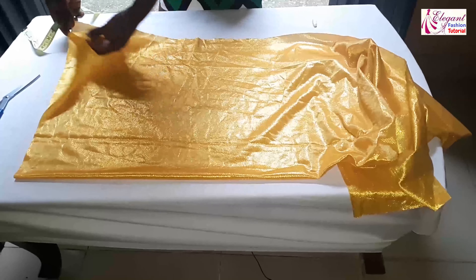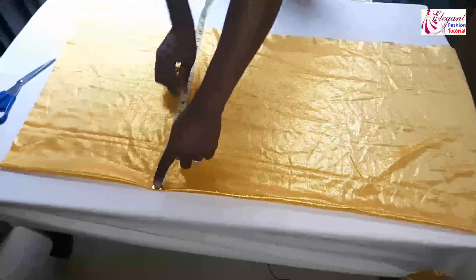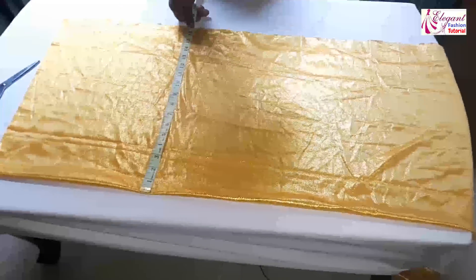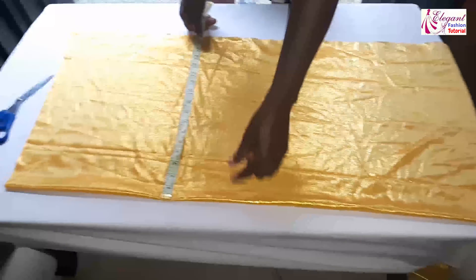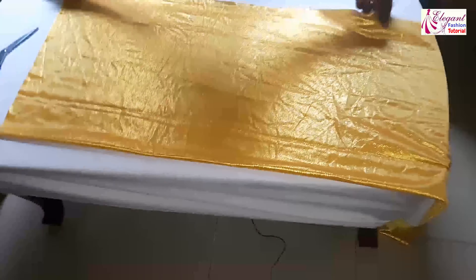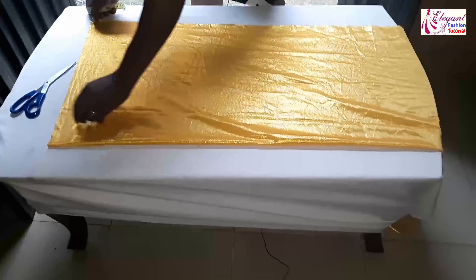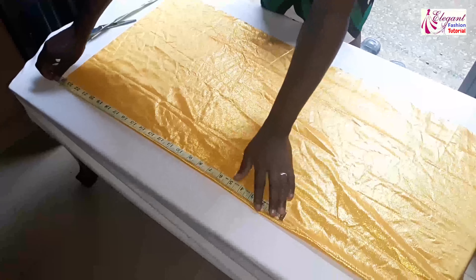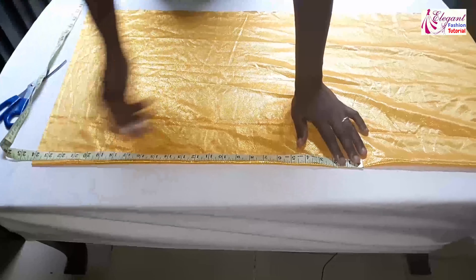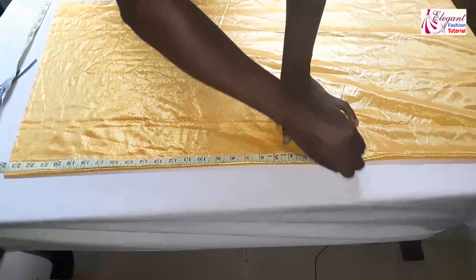I'll fold my fabric into two. I want the cap to be thick, that's why I folded it into two. I'll measure 17 inches for the main body of the cap — remember my fabric is folded into two. If you are using a thicker fabric like scuba, you can go ahead and cut it once. Now the length of the cap is 24 inches, or you can use 23 and a half inches.